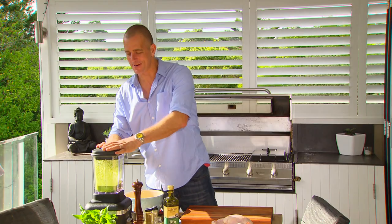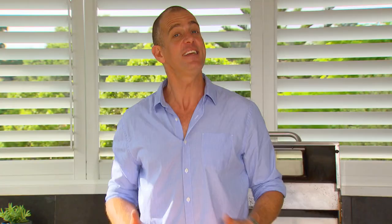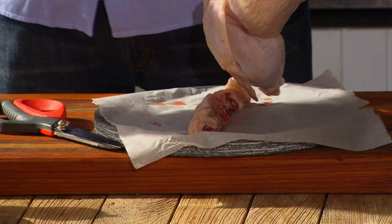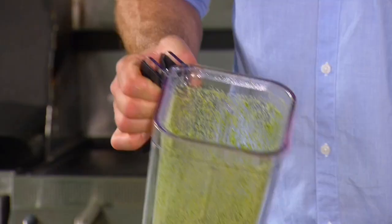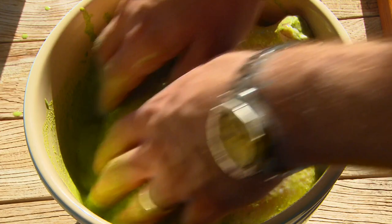Smells great — that's our marinade done. Now, you probably know that butterflying a chicken reduces its cooking time: just use a sharp pair of scissors to remove the backbone. But did you know that immersing it in a marinade like this with the salty fish sauce also works to reduce cooking time? That's because the salt kind of starts curing the meat, which is a great little trick.